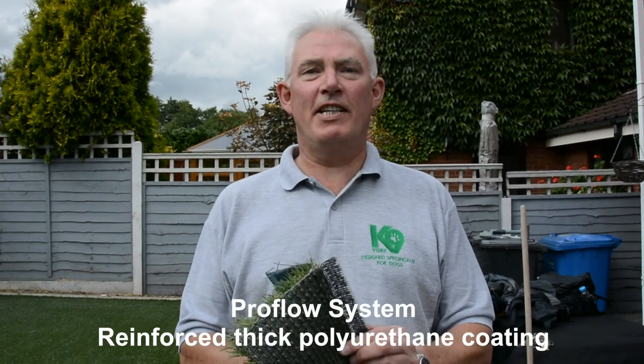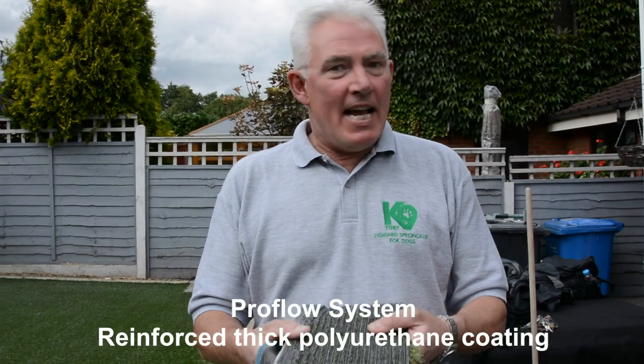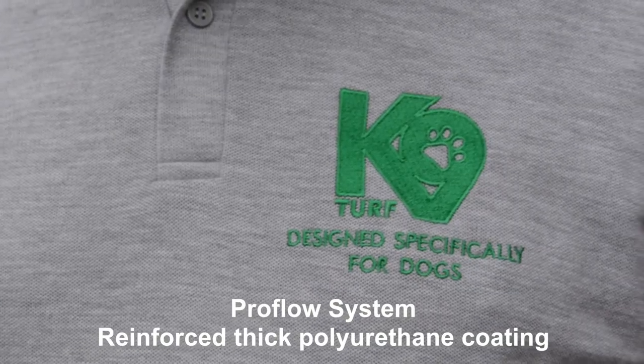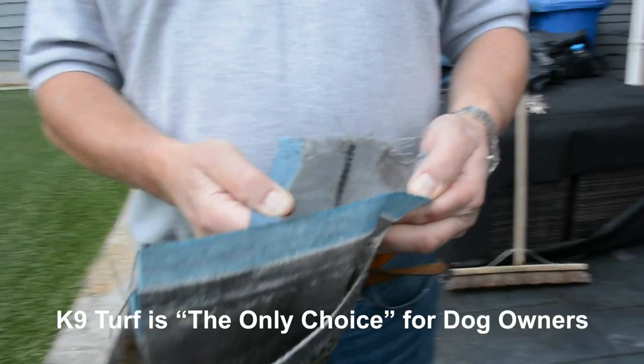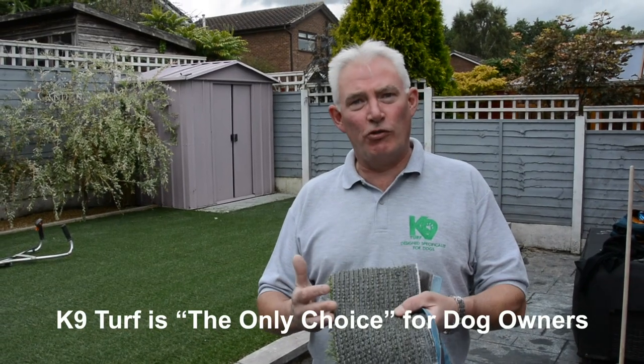Stage 2 of Canine Turf is the backing. We've all learnt by now that latex back grass is not appropriate for animals — it absorbs dog urine. The patented ProFlow backing can enhance drainage by up to 400%.